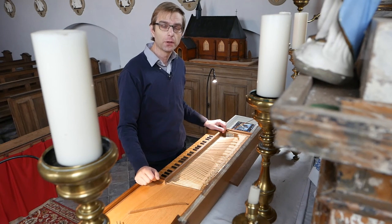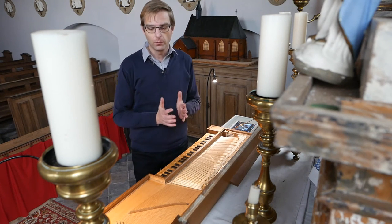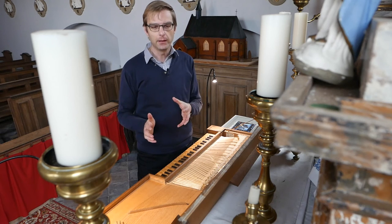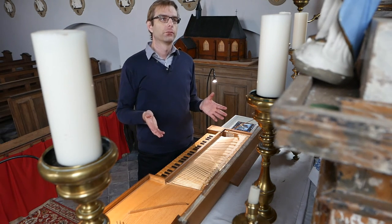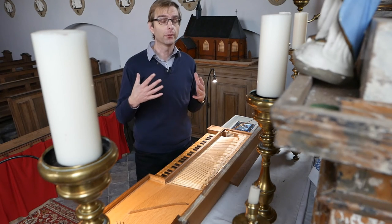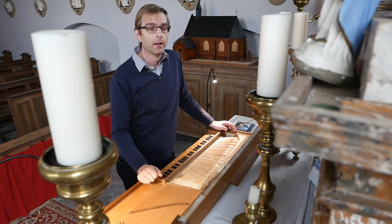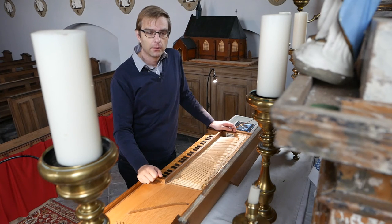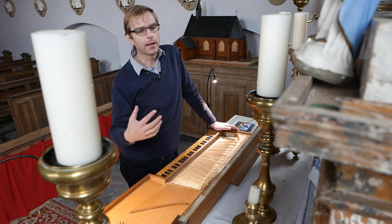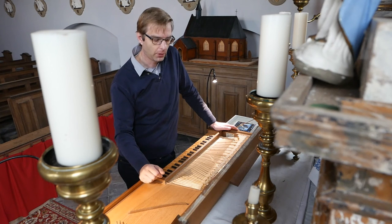The next afterthoughts will cover Sweelinck and the echo fantasia - there's a lot of fun things to say about that. Just to close here, and to answer a question from a few people: would I dive into the world of the unfretted or fretted clavichords? Possibly not, and the reason is there is so much literature to be played on my unfretted clavichord - from Bach to Mozart and young Beethoven, before the pianoforte takes over. My heart at this moment is more with the 18th century literature.